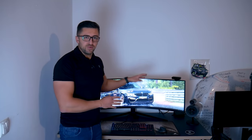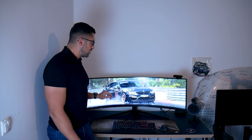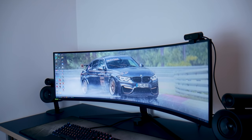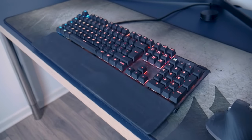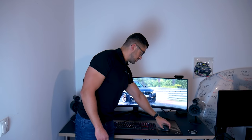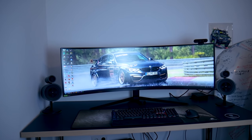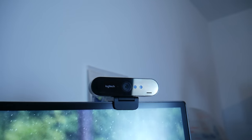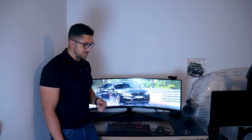I have to do something about the cable management. One more thing I want to show you is my battle station when it comes to editing. Odyssey G9 screen with SteelSeries keyboard, Logitech MX Master 3 mouse, Razer Nomo Pro sound system, and a Logitech webcam that I'll probably be using for streaming the sim content we'll be doing later on.